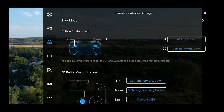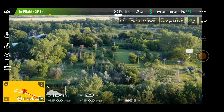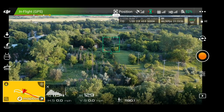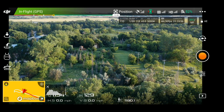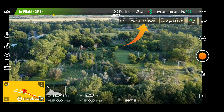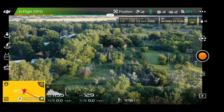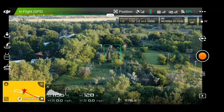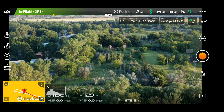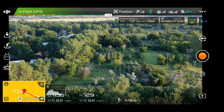The next one is auto exposure lock and unlock. This is very useful for situations where you want a specific exposure. I'm going to show you an example here. Let's say I want to expose for the foreground. I check my histogram and it looks pretty good — leaving it at zero exposure compensation with the camera set to auto. I click the C1 button to lock my exposure. You'll see in the upper right-hand corner the little blue padlock and the AE, which means the exposure is locked.